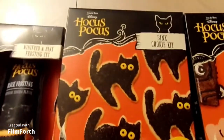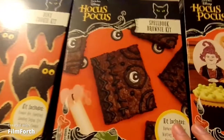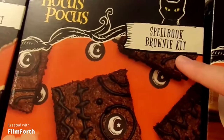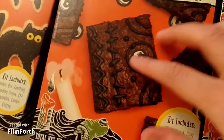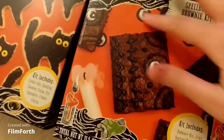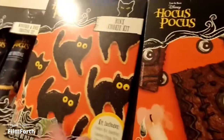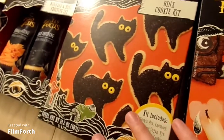The next thing we have is the Spellbook Brownie Kit. This is just so awesome because the book — yeah, the book is like the best. And Thackeray Binx, my favorite — I think that's everyone's favorite.